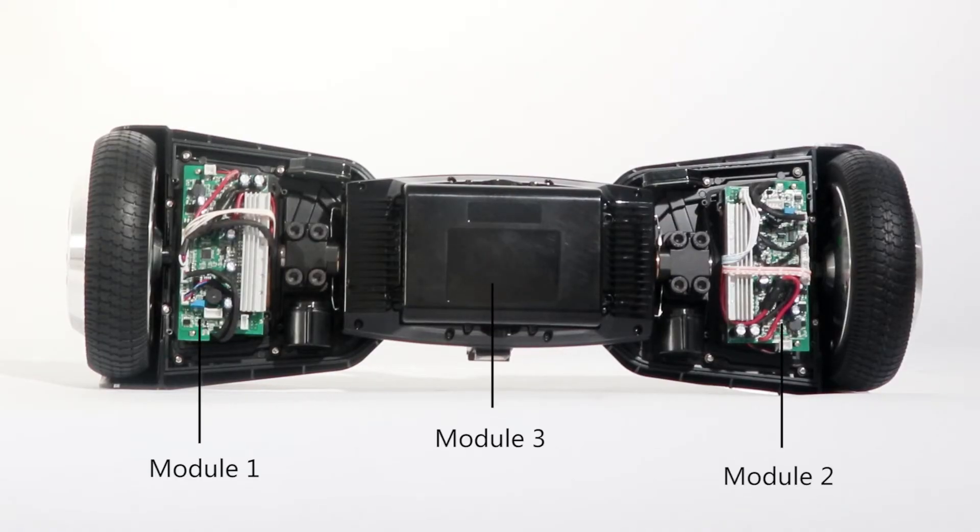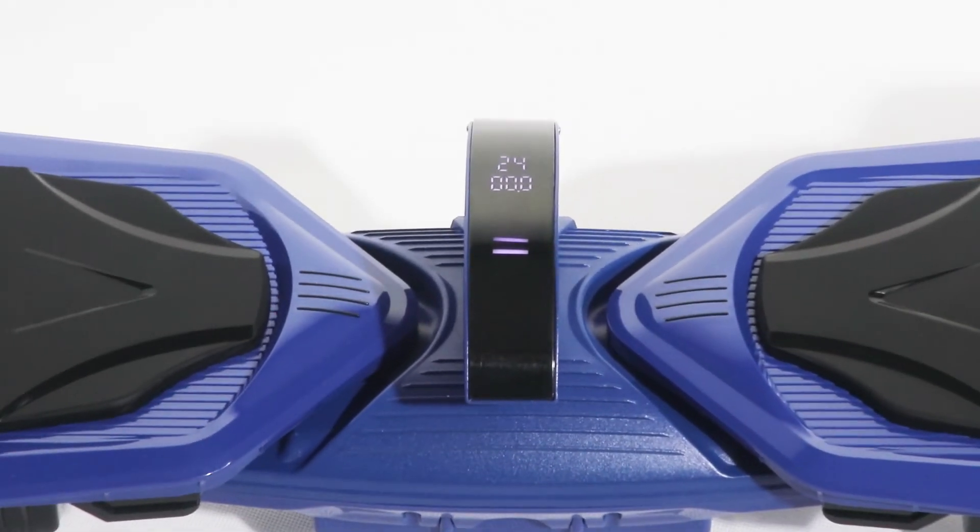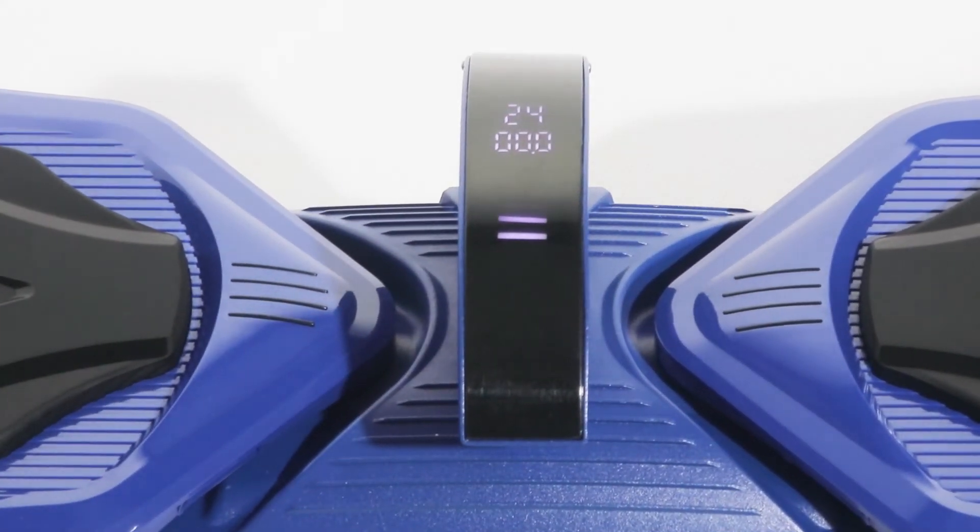Battery at the middle, and detachable — bye to skewing problems. Good for heat dissipation. With a display screen to show the speed, temperature, and Bluetooth.